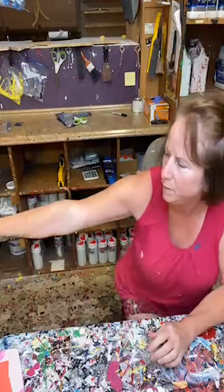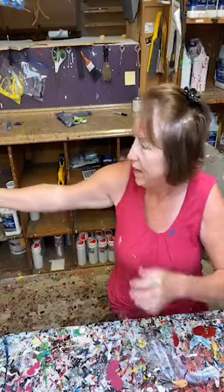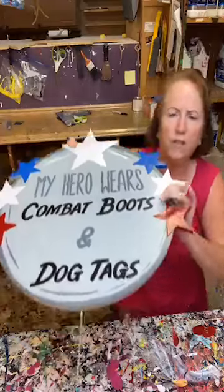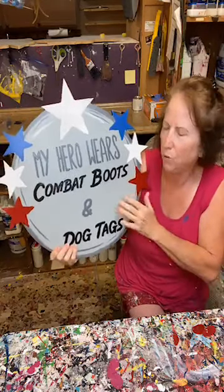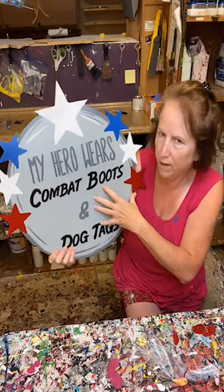Would y'all hand me the My Hero Wears Combat Boots? The other night I almost finished this, and tonight I'm going to finish it. We're almost done. I'm going to do a little bit more shading and some more outlining.